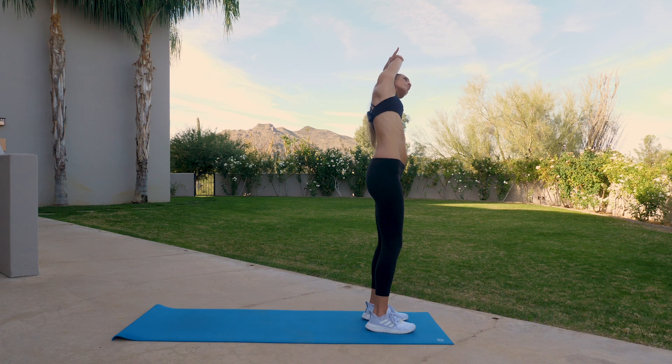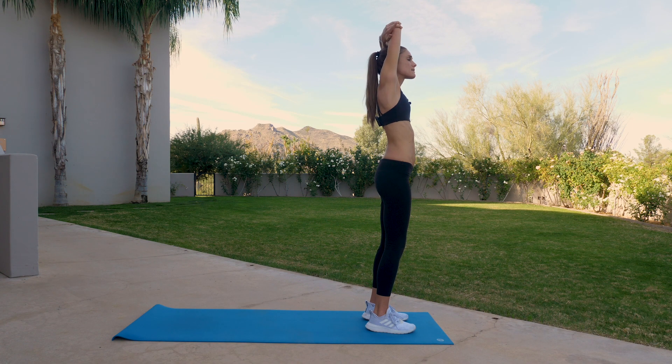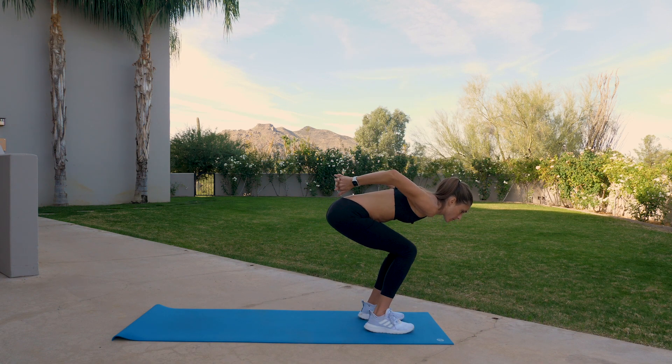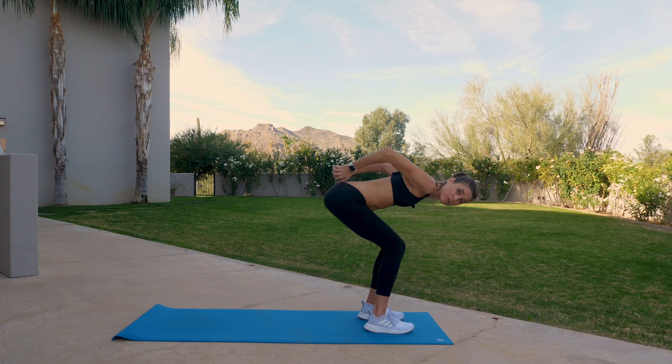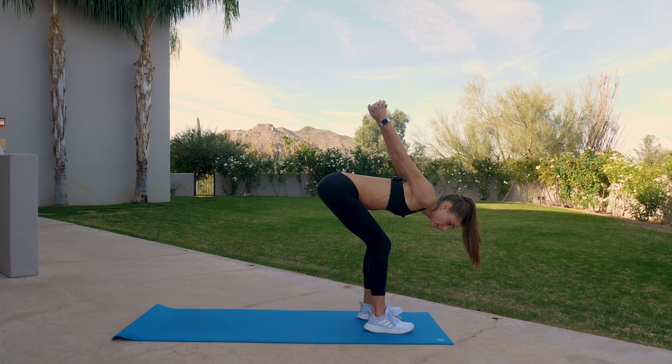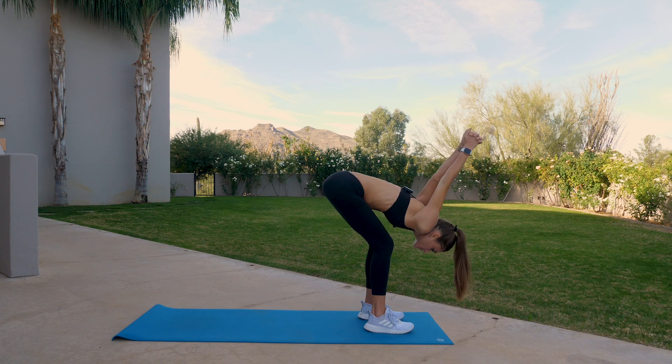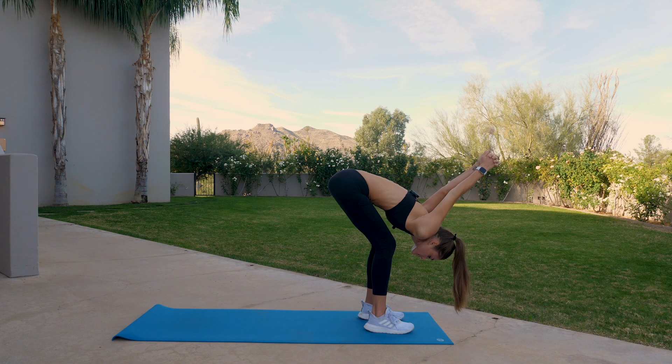So it'll be less standing, but more mat time. Inhale back to center. And exhale, forward fold. You're going to bend the knees. Interlace the hands with the small of your back, and maybe the arms straighten — they don't have to. Your legs can certainly stay bent. And let the arms extend up overhead, stretching out the shoulders.